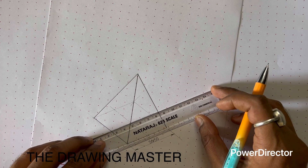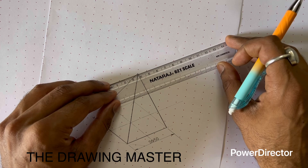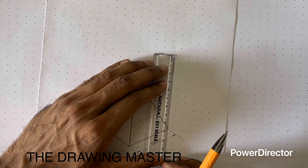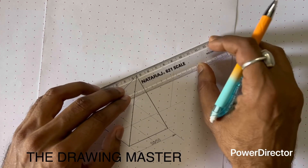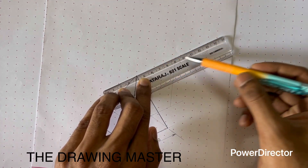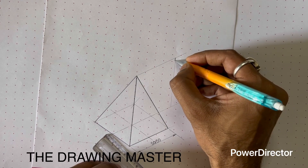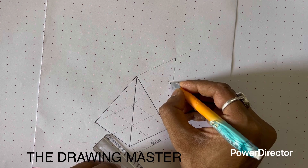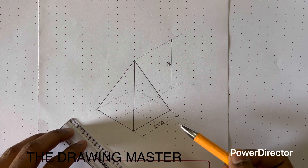Now let's write the height dimension. For the height, you take the extension line from the centroid. Here you also draw a line at 30 degrees, but one trick is to draw one vertical line here — exactly vertical — as the dimension line. Then you join the apex with the endpoint of the dimension line; this line will be at 30 degrees, parallel overall. Draw this line, take the height, and join the endpoints. So this height is 60mm. I am following the aligned dimensioning style here. This is the completed isometric view of a square base pyramid.